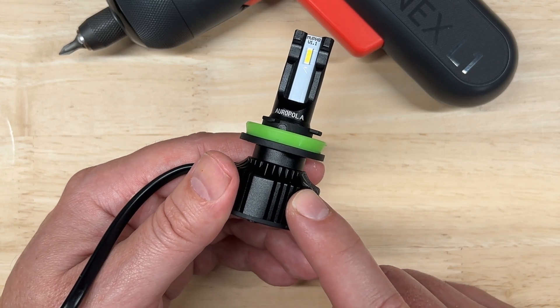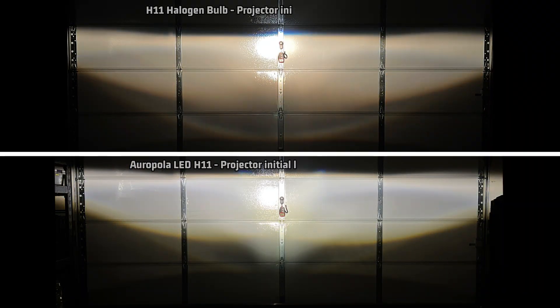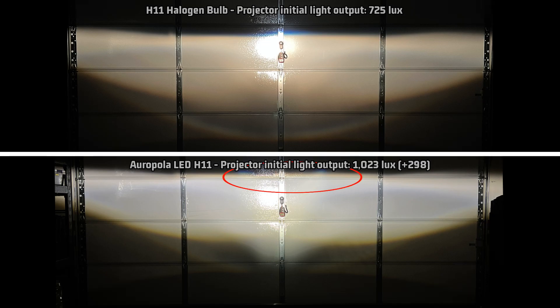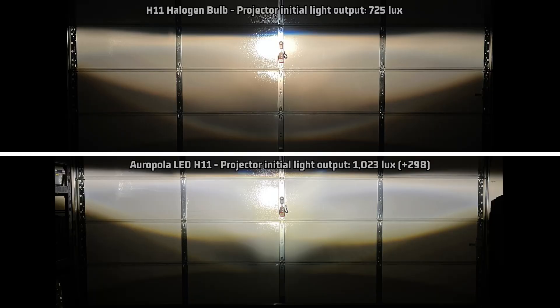For the projector, I measured 1,023 lux — that's 298 over the halogen baseline of 725 lux. After 27 minutes, it retains 84% of that output, making it 862 lux, or 137 over halogen. 84% is slightly above the average light retention of the lights I've tested so far. Looking at the projector light pattern compared to stock, it does have a higher-than-average cutoff line in relation to the hotspot, so be sure to aim them carefully. It has a couple of common fuzzy areas, but what's very interesting is that it fills a lower middle area nicely — usually very weak in other lights I've tested — and I wonder if those notches on the sides and open top have something to do with that.